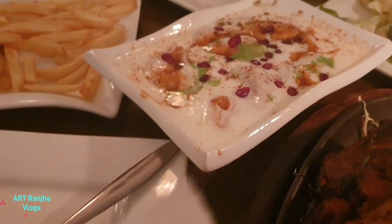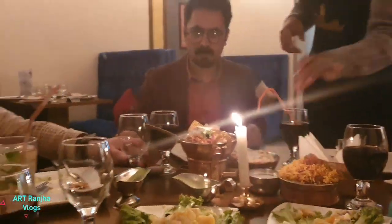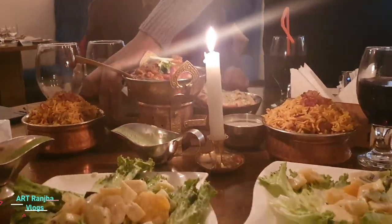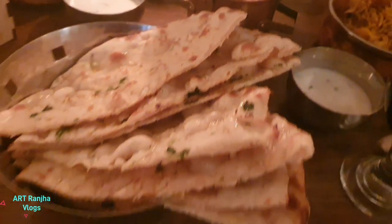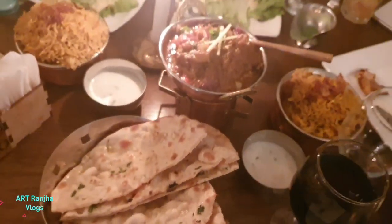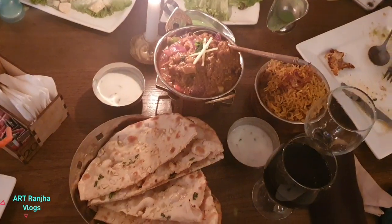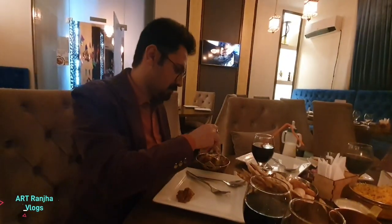Look at this in Pakistan style. Before we eat it, it was not good in Pakistan style. This is Pakistan style — the bread is also good. The chicken has also been cooked. It's hard to eat but this is not good for the chicken. We have tried everything.